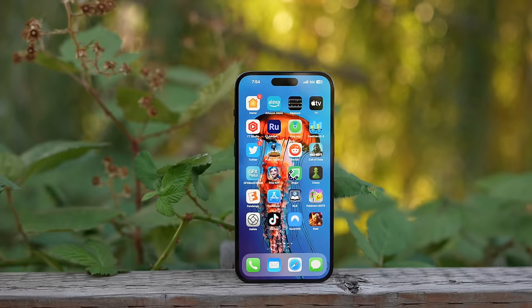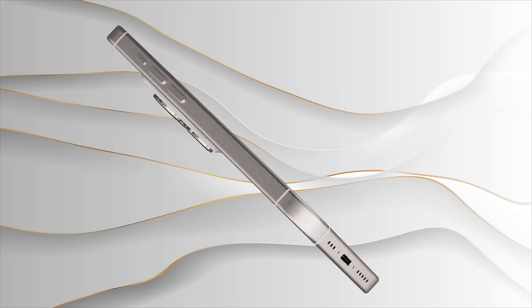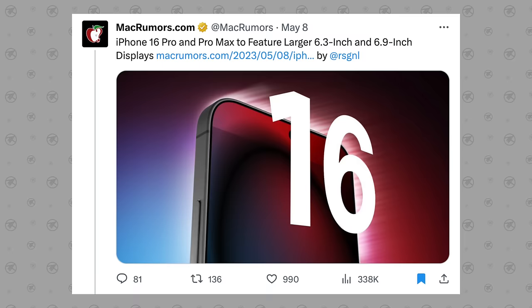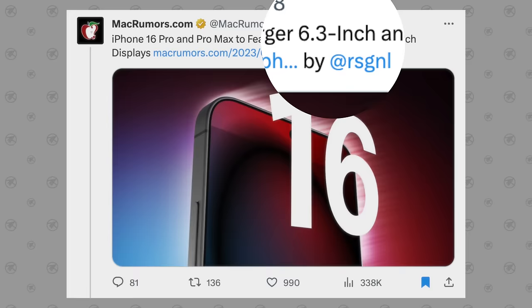Starting with change number one: the display sizes are finally getting bigger, which is gonna lead to many improvements. We have 6.9 inches on the 16 Pro Max model and maybe also the Ultra, and then we have 6.3 inches on the regular Pro model.